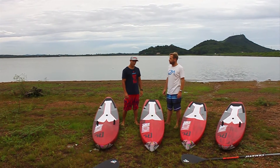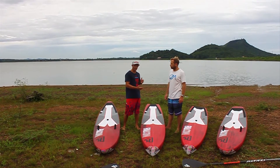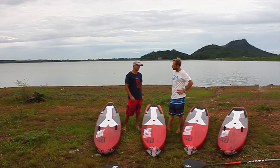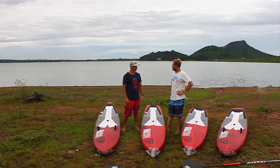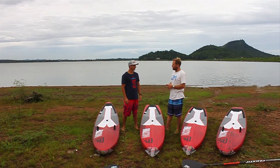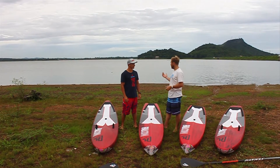They feel good. There's definitely a little flatwater difference between the two boards — you can feel the actual bit of glide. It's doing what it's supposed to do. It's been a good testing process, and yesterday we were doing GPS testing and found some clear advantages on the new design, especially in flatwater.